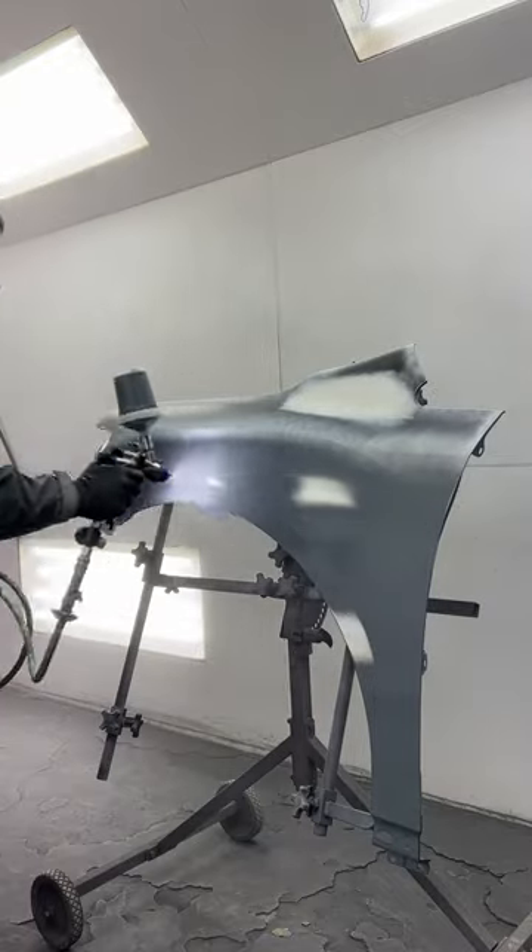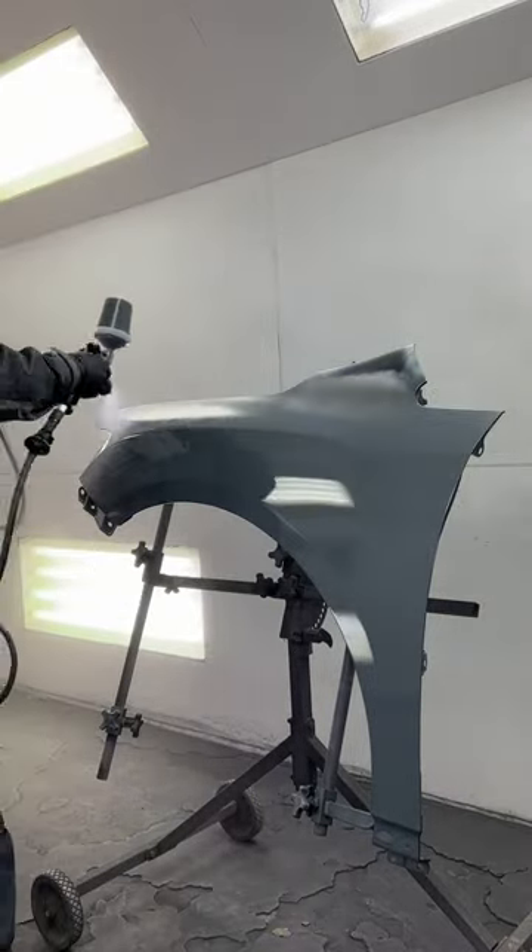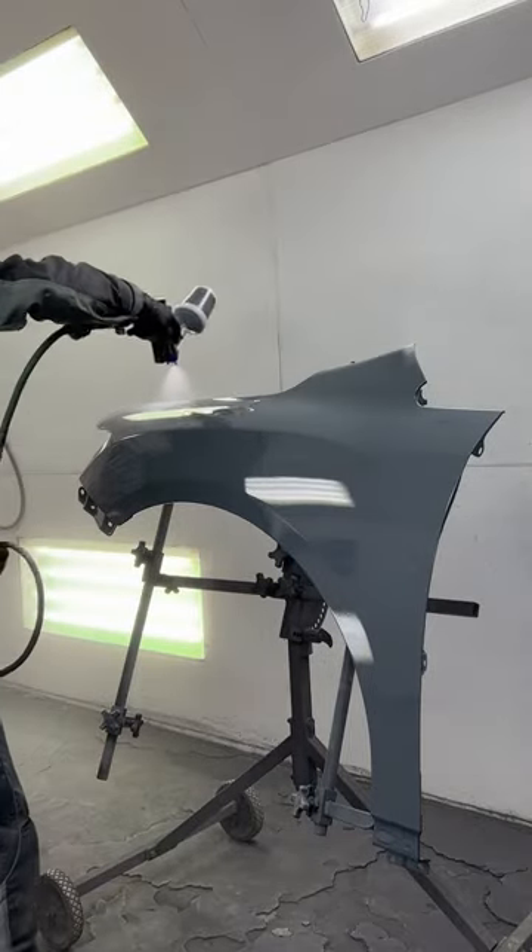Here I am just spraying sealer with the Luma 3 Exus OP 1.3 like I always do. Treat that Carrep 2K epoxy just like any other epoxy and you're going to have great results.